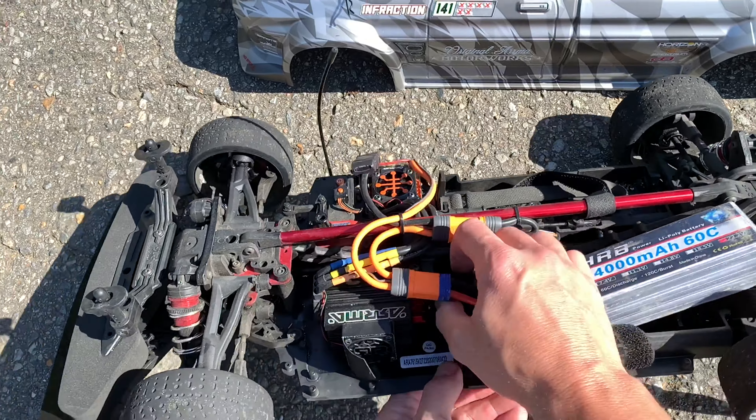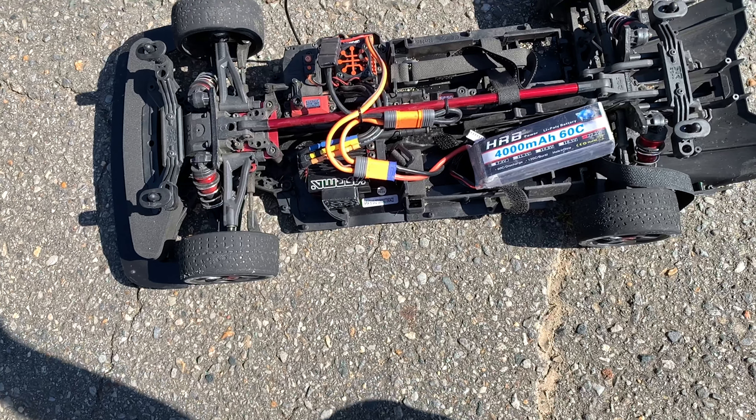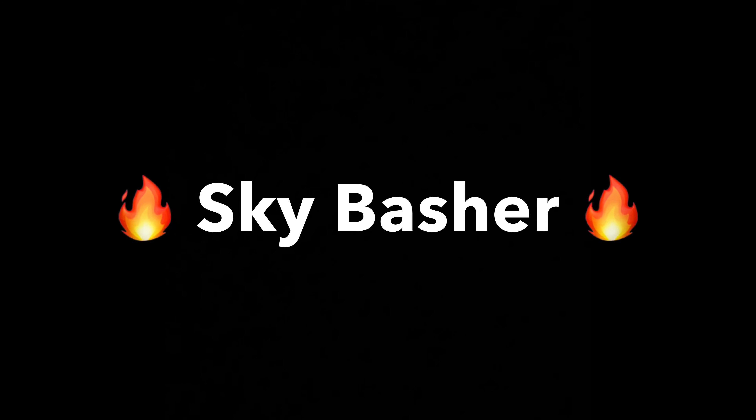I do have the 25-tooth speed pinion in it, but that's just a stock machine. Let's call it 90 mile an hour — like and subscribe, thanks for watching.